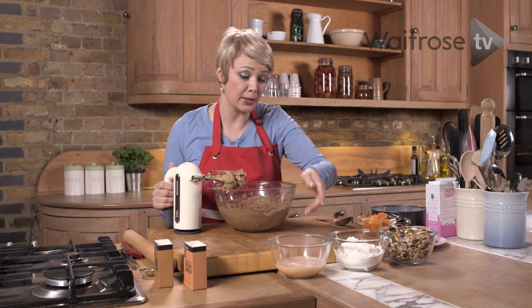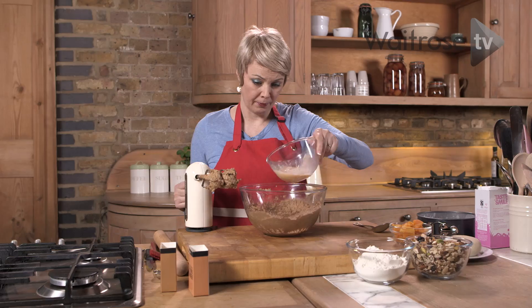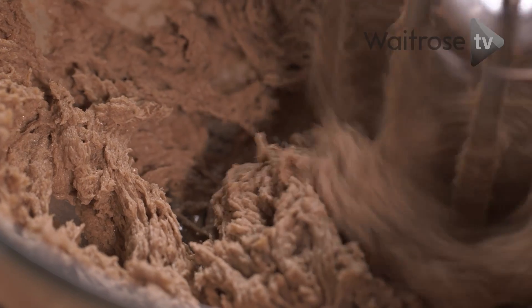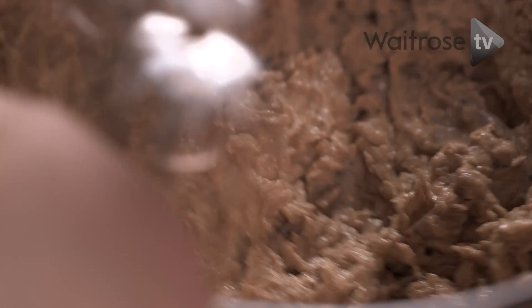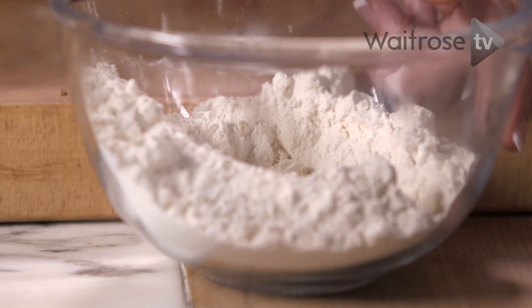Now I've got three beaten eggs. I'm just going to add them in a little bit at a time. Once that's all mixed in, let's add the flour.